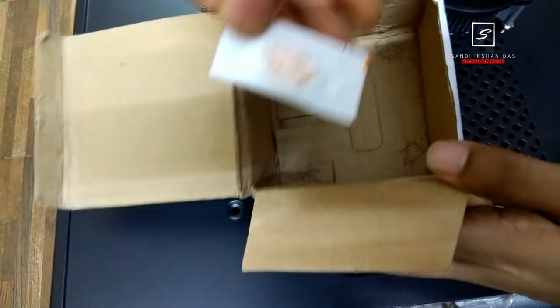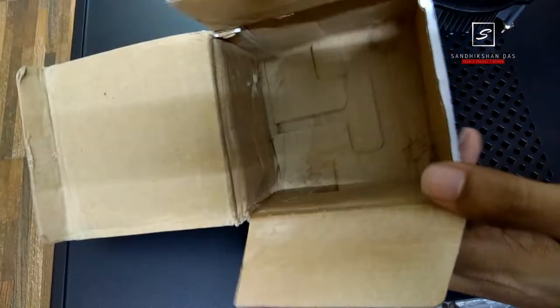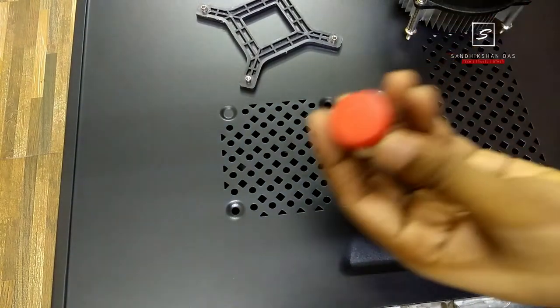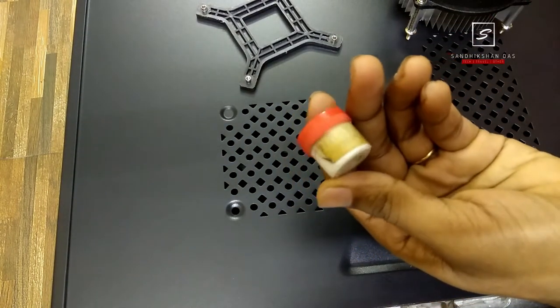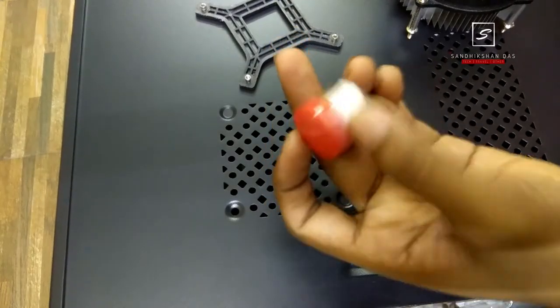Generally, you don't need an adapter plate. Generally, the heatsink paste comes with it, and if you have no heatsink paste inside the box, then you can buy it separately for very few bucks. However, I will use the paste which comes with it.